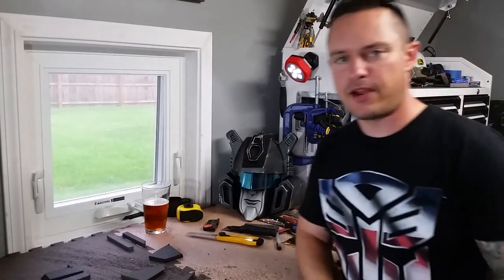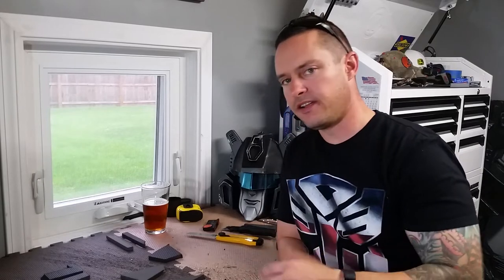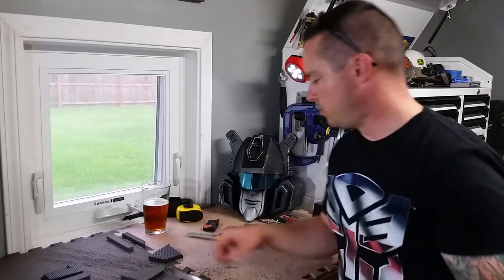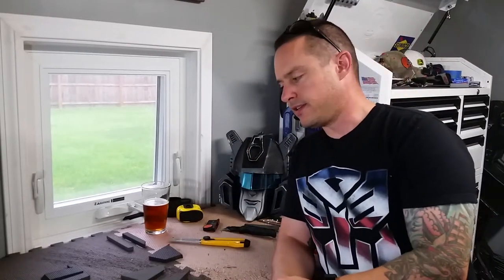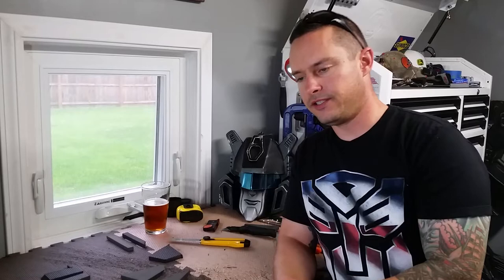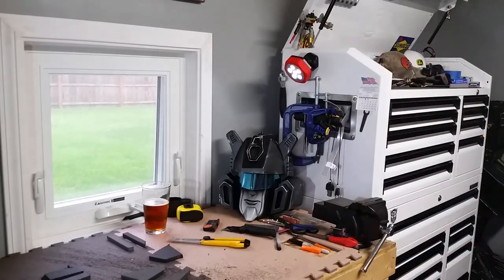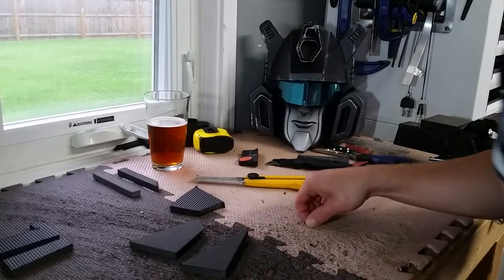Hey, what's going on guys? Today we're gonna be talking about cutting EVA foam. It's just gonna be basic cutting, nothing too involved. The last video we went over a couple of basic tools that I use to cut this foam. Today we're gonna actually put that to use and get into how I'm doing it. So without any further ado, let's move in for a closer look.